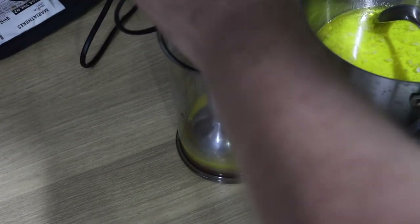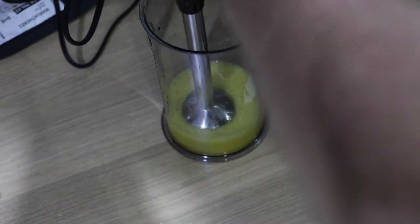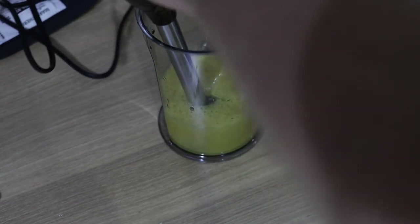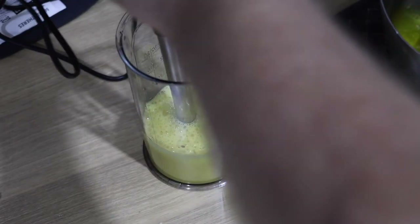The easy way to do this is with a hand blender — some people do use a whisk — but I'm just going to blend it a little bit. Then while I'm blending it I'm just going to slowly add the butter. See, we have a nice emulsion forming.